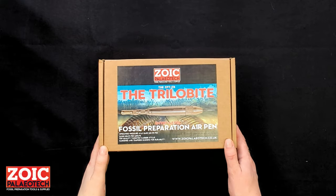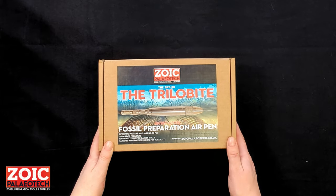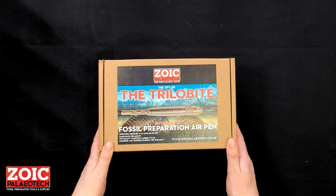Congratulations on purchasing your Zoic Paleotech ZPT-TB, the trilobite air scribe. This is our budget air scribe designed to make fossil preparation more accessible for more people.